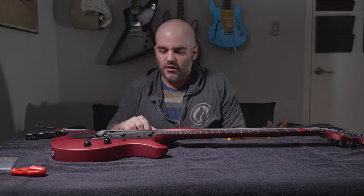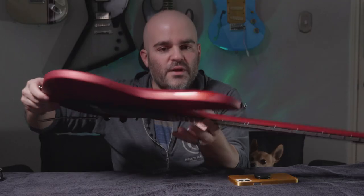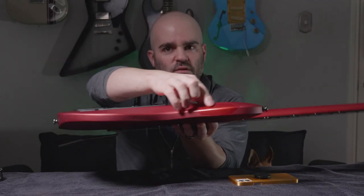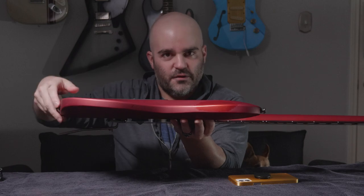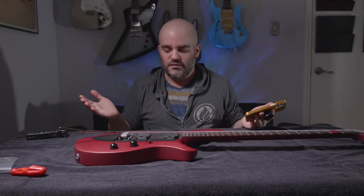I've loved everything about this guitar except for something that I noticed a few weeks ago — right there, the finish has started to come off. So naturally, I wanted to know what's going on with this guitar.